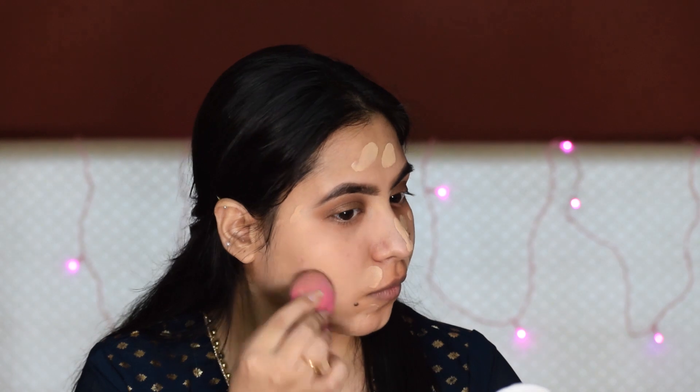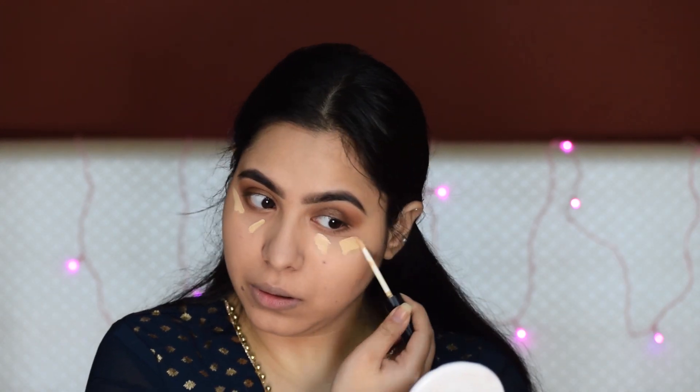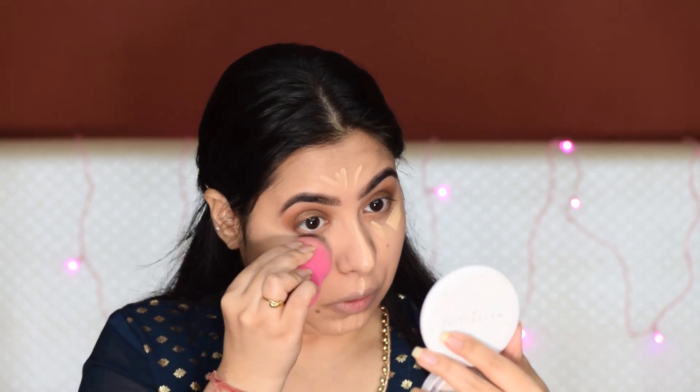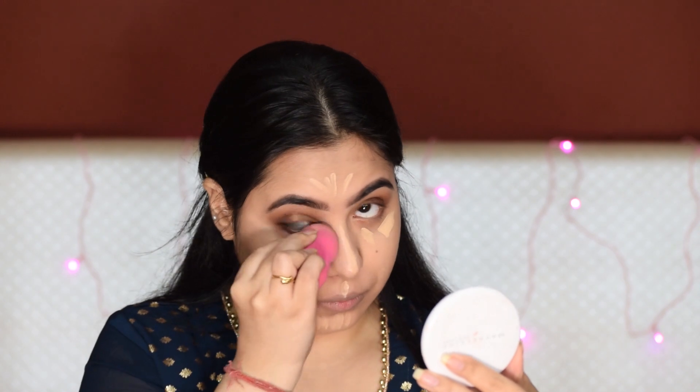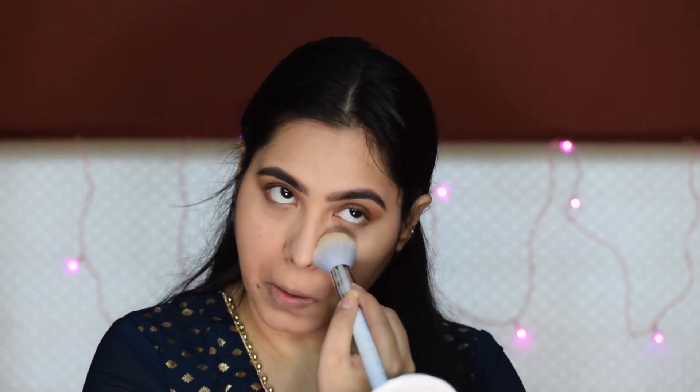Next, I am using my foundation — Fit Me, in the shade 125 Nude Beige. If you have a full coverage foundation, you can use it, or whatever foundation you have available. Now to highlight my face and my under eyes, I am using the same concealer by Swiss Beauty, and I will blend it nicely. Where I applied the concealer, I am setting it with the same powder. For the lower lash line, I am using the peachy shade which I added at the crease, and I will smoke it out on my lower lash line.